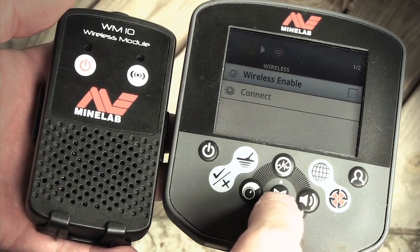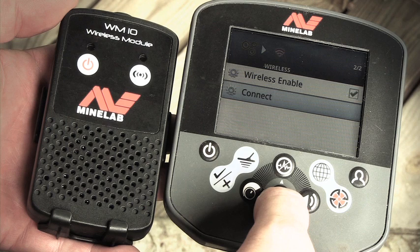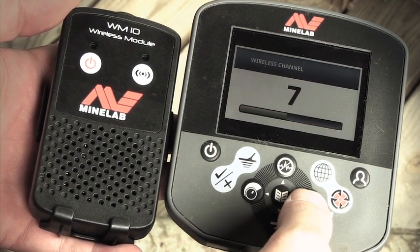Enable the wireless by pressing the menu button again — you see the check mark up here. Scroll down one to Connect, press the menu button. We're on channel five; you can choose any channel you want.